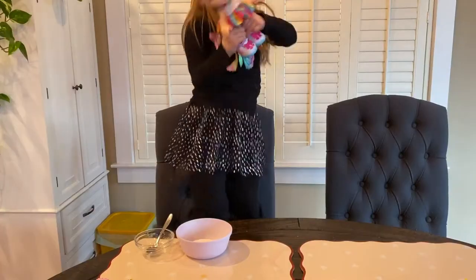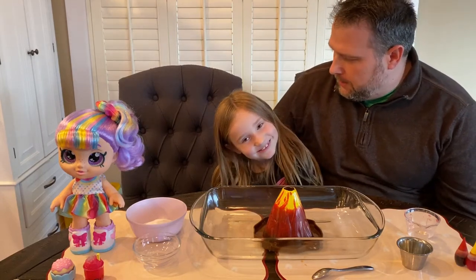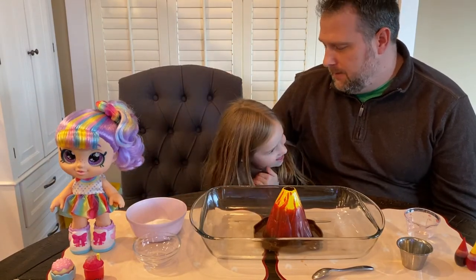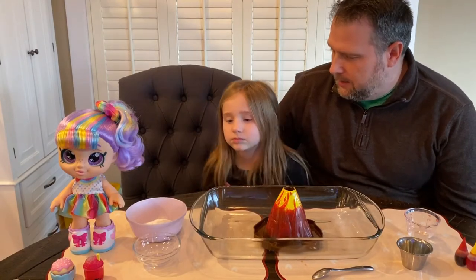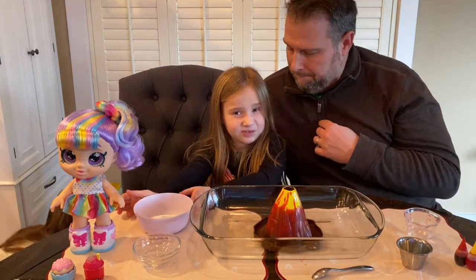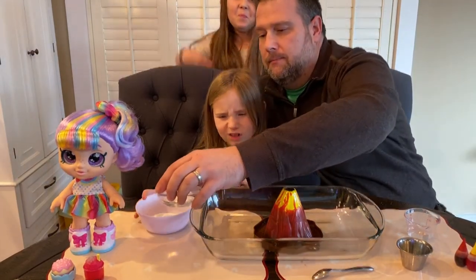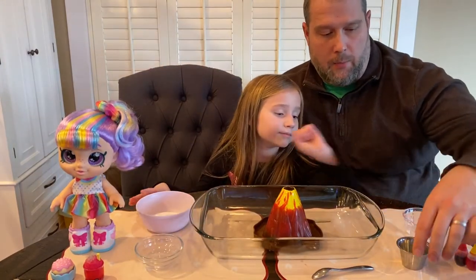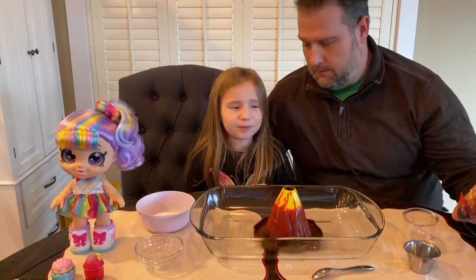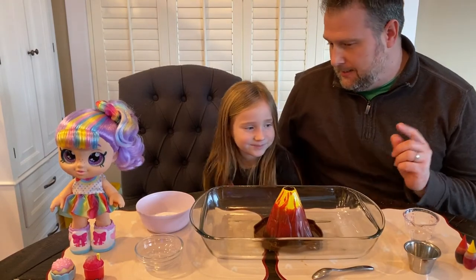What did you think of that last one? Was that a good one? Do you think we can make one that explodes even more? Now we're going to add a couple more ingredients to see if we can make an even bigger explosion. We have baking soda, water, vinegar, and some dish soap. What happens when dish soap is on your hands? It gets bubbles — it makes lots and lots of bubbles!